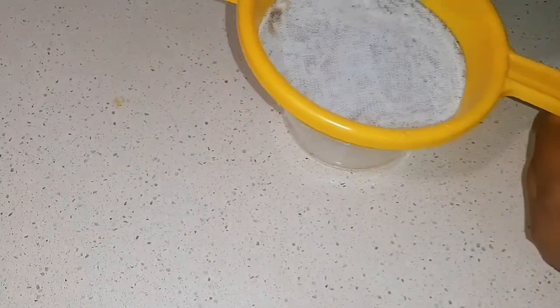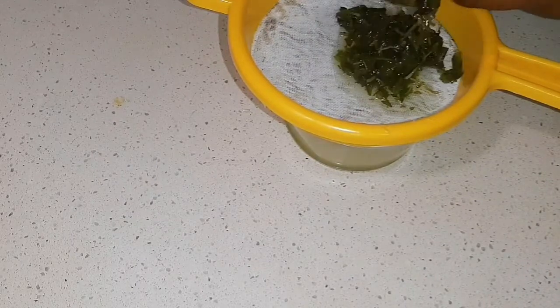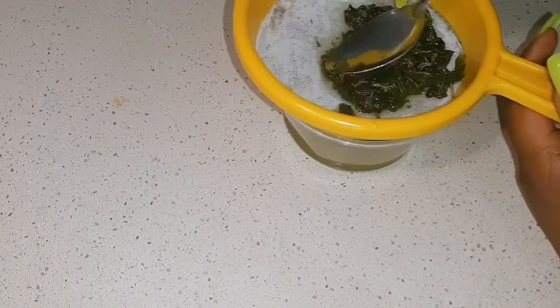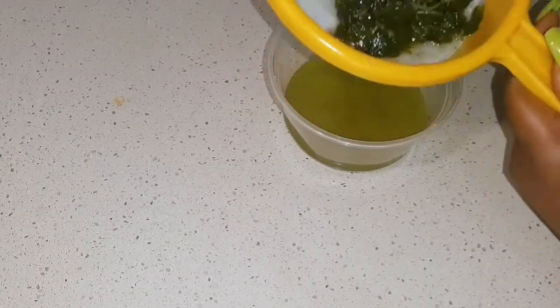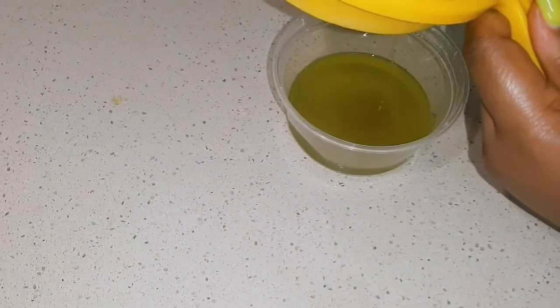I'm going to use this sieve to extract the oil from the leaves, using my spoon to press it down. Look at the vibrant color!